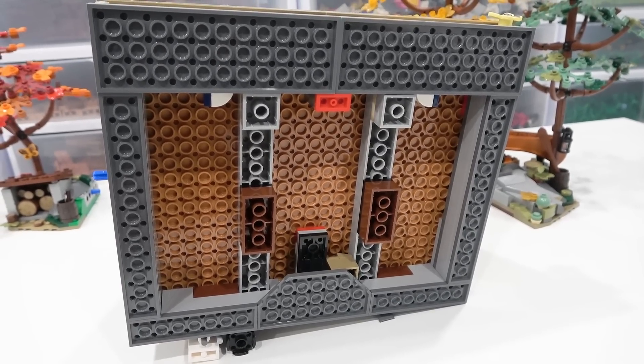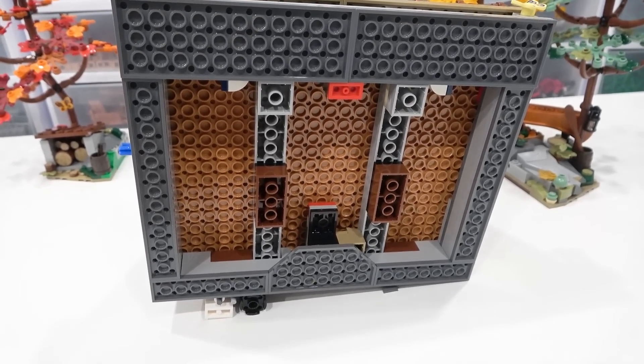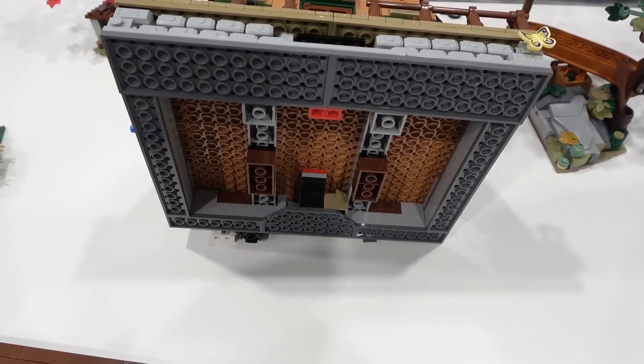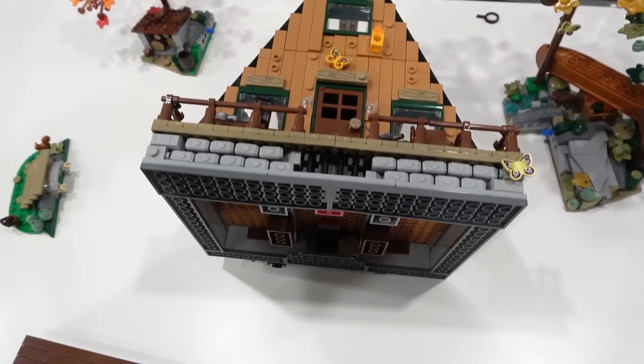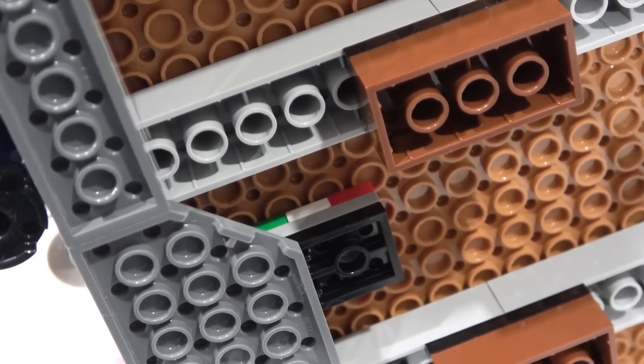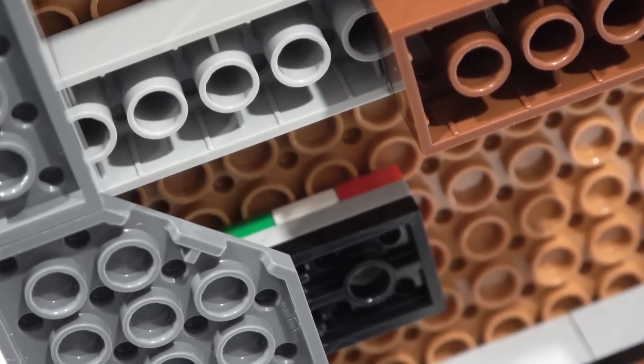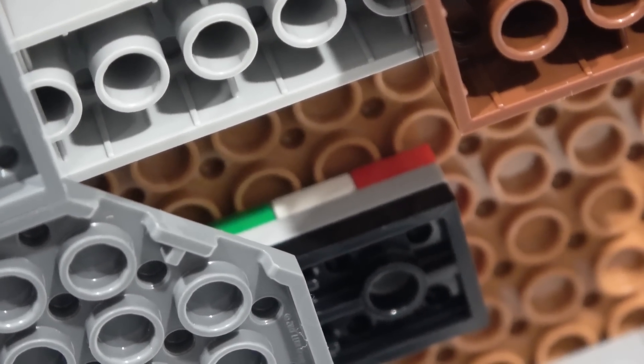The base construction of this set is very solid — it's bricks and plates, which of course can be adapted to other bricks and plates, so it'll be very easy to convert this set to MOCs. When you start building this set, you put a red, white, and green tile next to each other. That's actually a reference to the designer — it's an Italian flag.